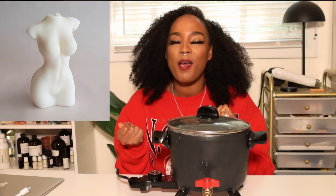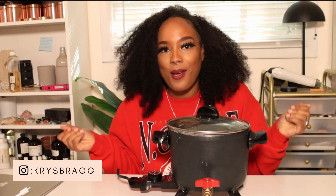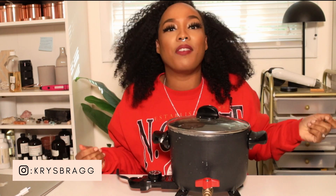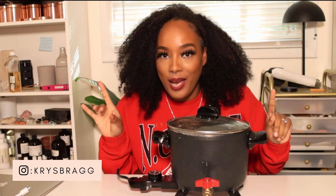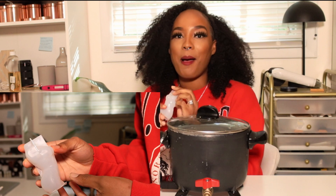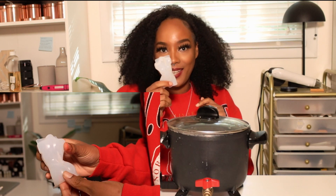The first thing I want to try to make are these beautiful body candles — these silhouette candles. I love them from the first day I saw them; I was like, I need one. But if I see something that I like, I'm gonna try to make it myself to see if it's something I can do instead of paying for it. So I found a mold and I'm going to try and make it.